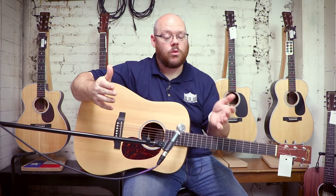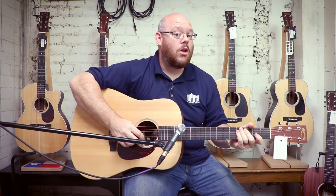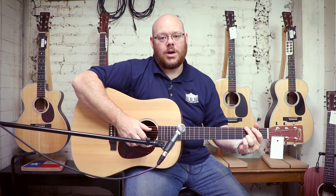Or maybe it's your first guitar, but you want a really good quality guitar. You can't go wrong with Martin — they've been doing it longer than anybody else. Here's the DX1AE.